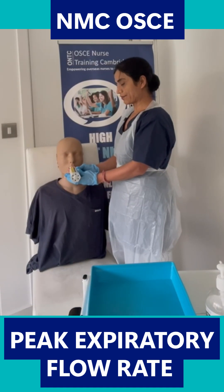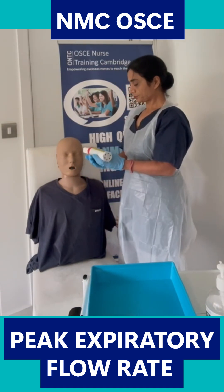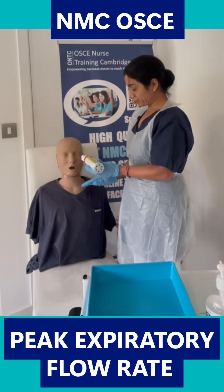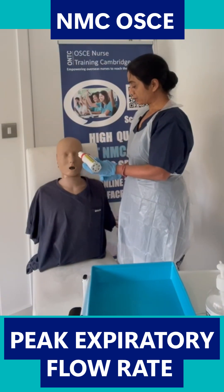The examiner has given me my first reading — it's 360. Well done, Michael. I'm just going to take that out. For the second reading I'm going to give you a moment to rest, and I'm just going to bring the needle back to zero again.